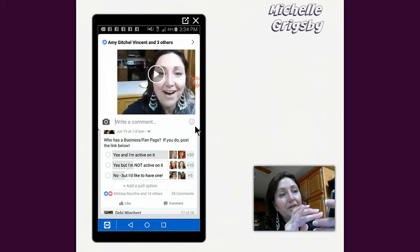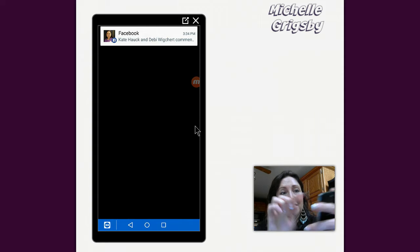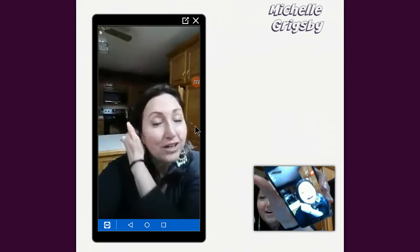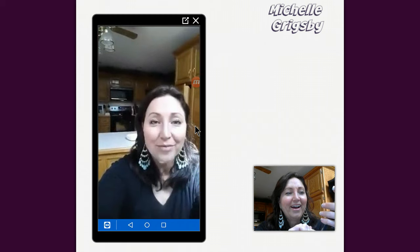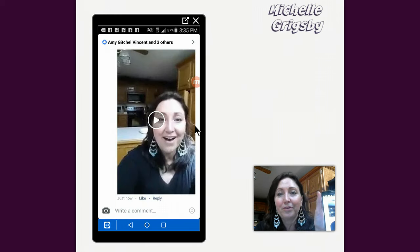There it is! I get so excited. Now I just made this — let me make this live. Well, hi everybody, it's Michelle, I am doing a video tutorial on how to leave a video comment, I will chat with you later, see ya! That's how easy it is to do that.